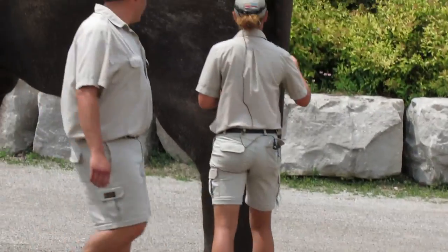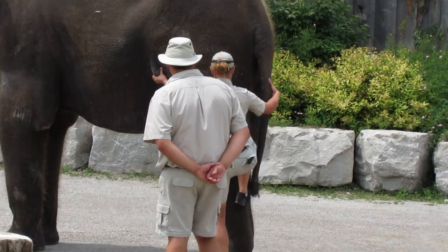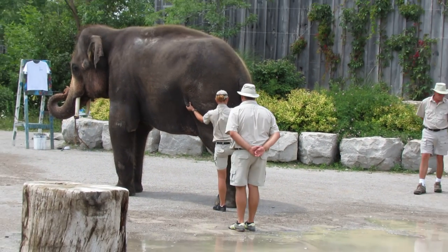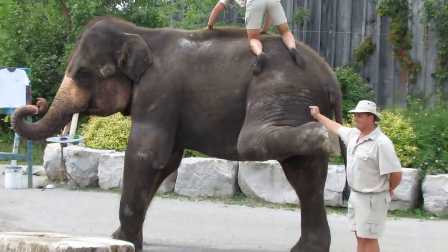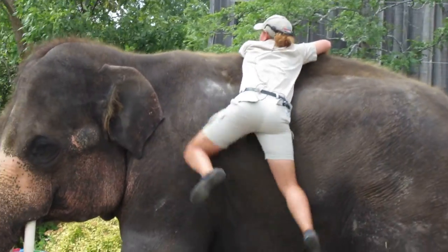He's going to grab onto George's tail. He's going to lift his foot. Now he's going to climb on the back — I'm going to lift him up. Oh! Whoa!